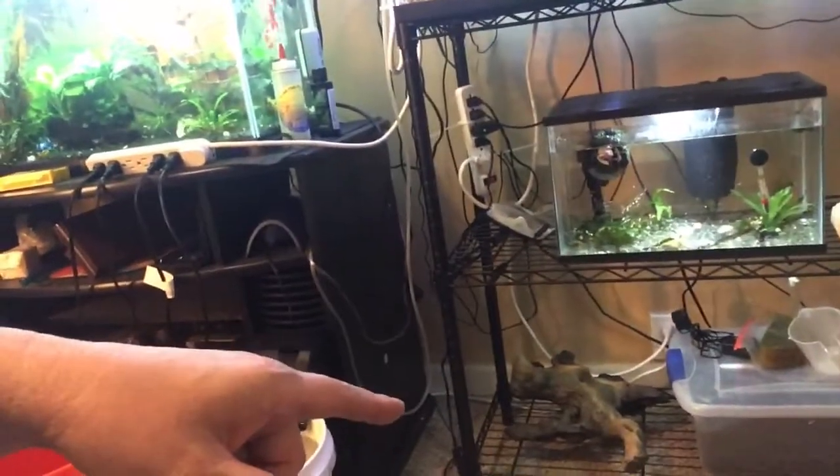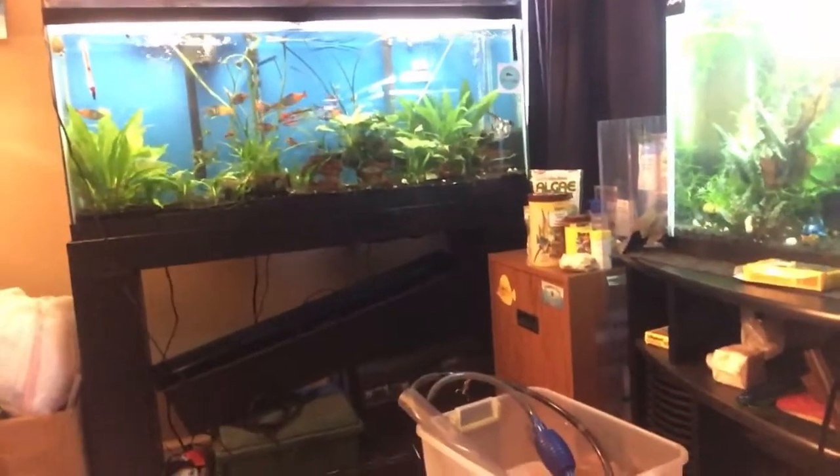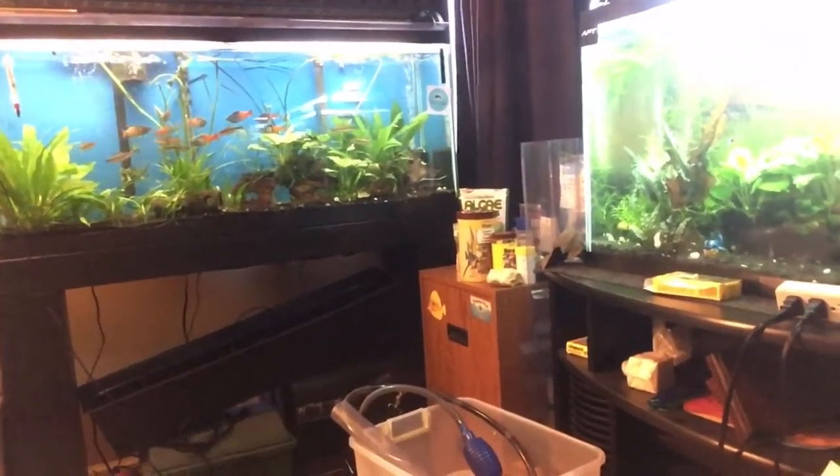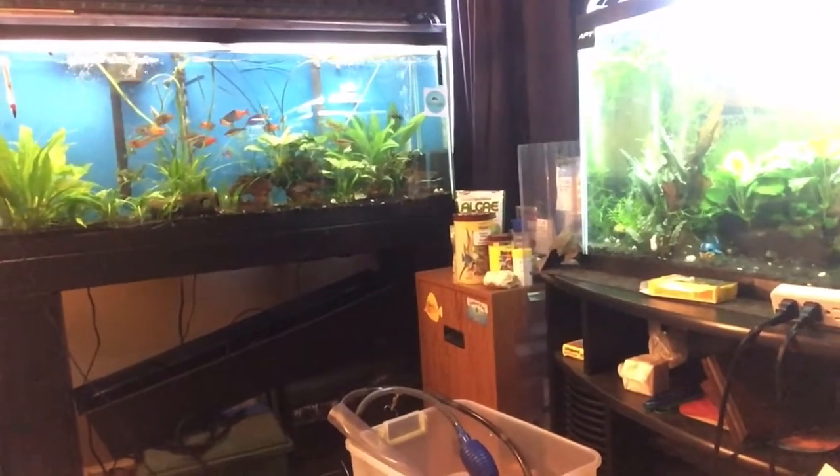Man, those crypts are growing like crazy. I've got some more Eco Complete down here so I'm thinking about planting some more crypts and putting them in some bare bottom aquariums to see how they grow. This is Susan for SLC Aquatics, hashtag fish fail mom.